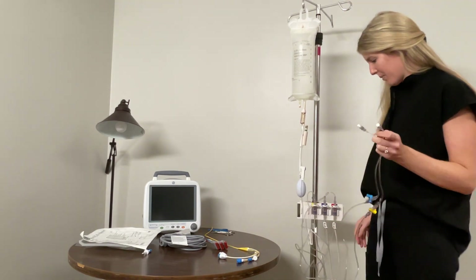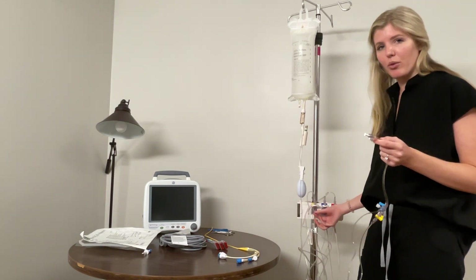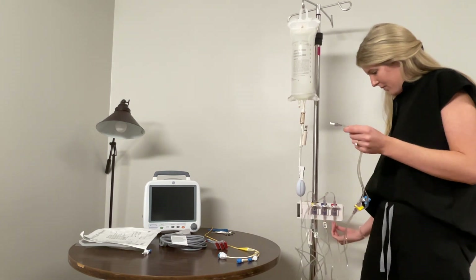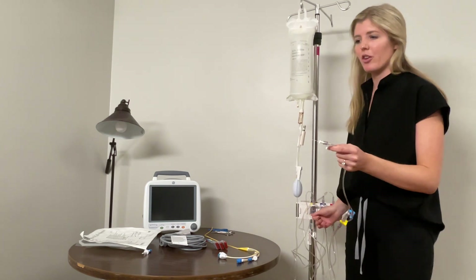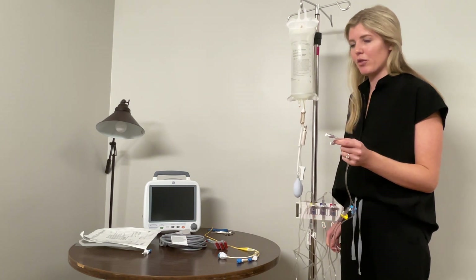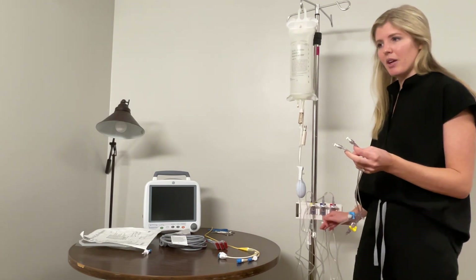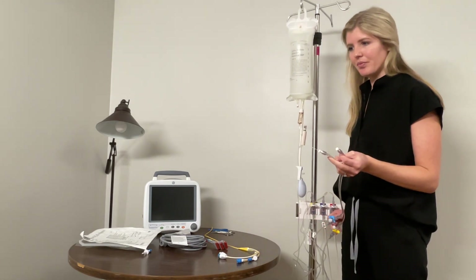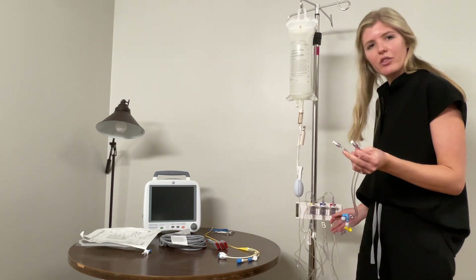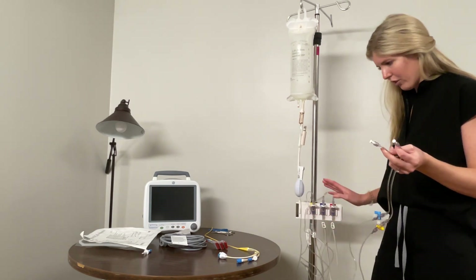Now that this is all hooked up, you want to prime the lines through — same as the A-line. Pull these little blue tabs. Start with the PA and pull it until it primes all the way through. We don't want any air bubbles in the line because that can mess up your waveform and get flushed into the patient. So the yellow PA is primed through. Now prime the CVP through, and we'll prime the A-line one too — just pull that little tab. No bubbles, check the lines, make sure there's nothing in them. And that's all set.